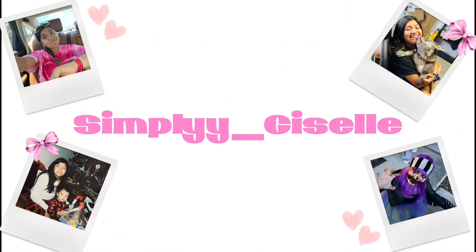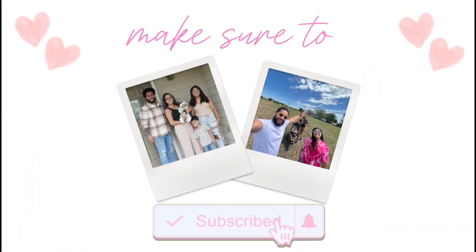Hey everybody, welcome back to another video! Today I'm gonna be showing you what's in my backpack for my freshman year of high school. I'm gonna be using the same backpack I did these past two school years because it's basically brand new, so there's not really any point in buying a new one. I have the North Face Jester backpack in like a forest green color.